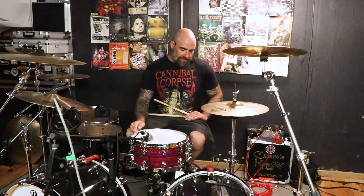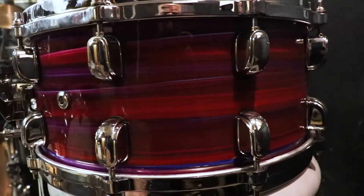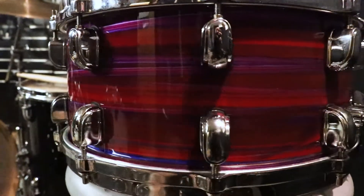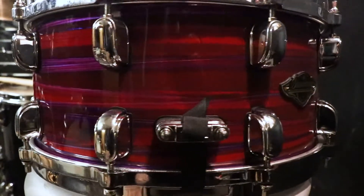It might seem a bit strange, because you could think Tama would approach their snare differently from how they think about their toms, but not at all. In fact, it works well — so it's not a problem. And it's an excellent wooden snare drum.